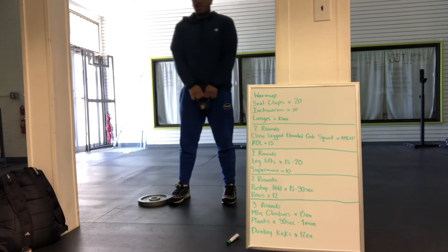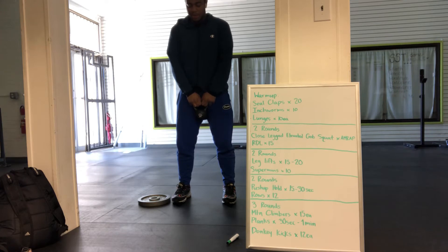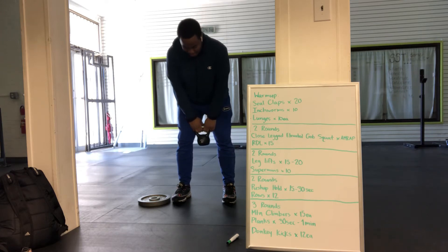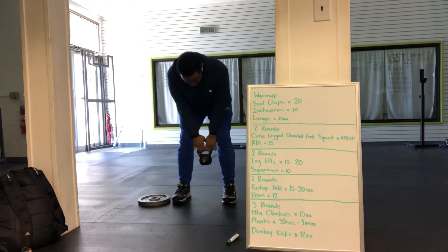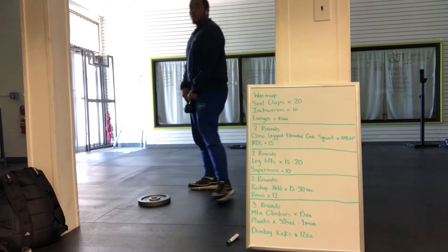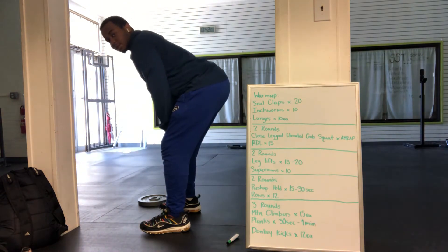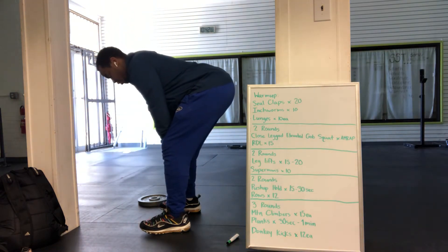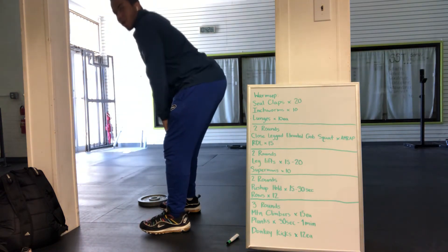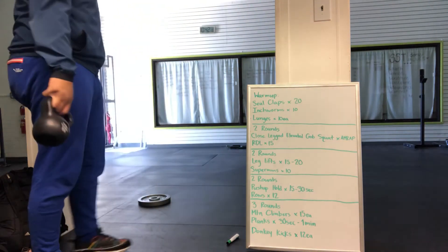Hold the kettlebell in front of you, get a nice stance, and keep your knees slightly bent. You're going to hinge over at your hips, keeping the kettlebell close to your body as you go down to about your calves, then stand back up nice and strong. When you go down, make sure that your back is flat — arch your back just a little bit and think about pushing your butt back towards the wall. 15 reps.